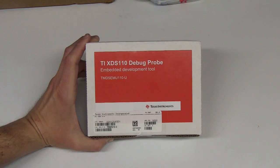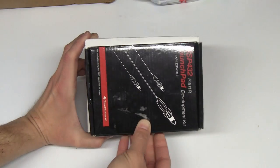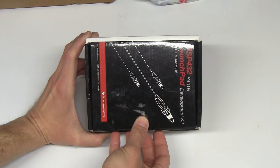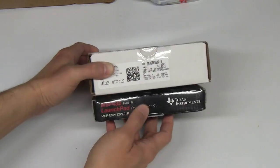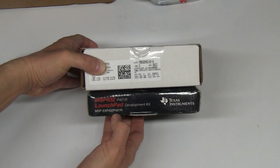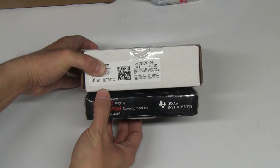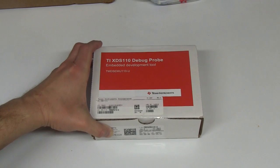Talking about the box itself, it's comparable to my MSP432 launch pad. It's about the same size, the same depth and width, and it's about twice the thickness of a typical launch pad box. Let's crack it open and take a look at what is inside.